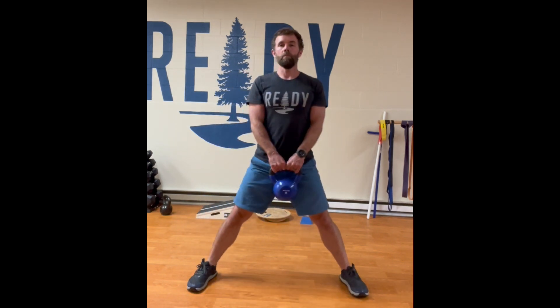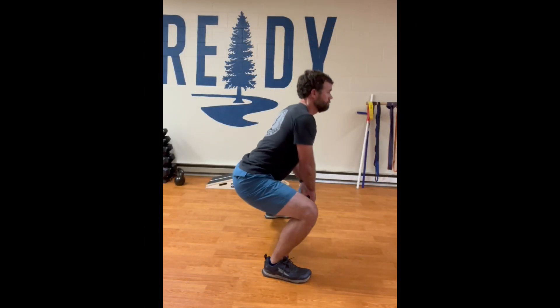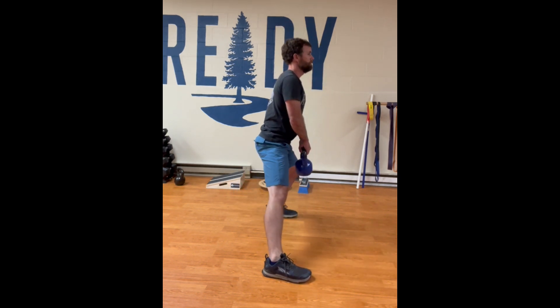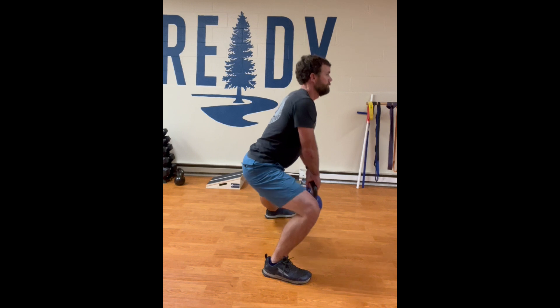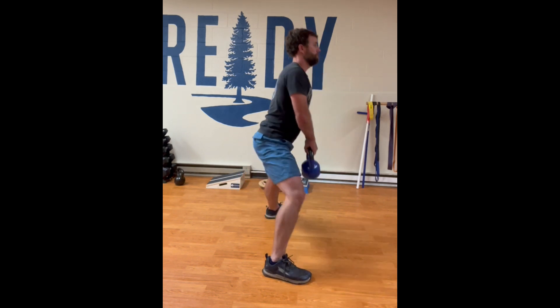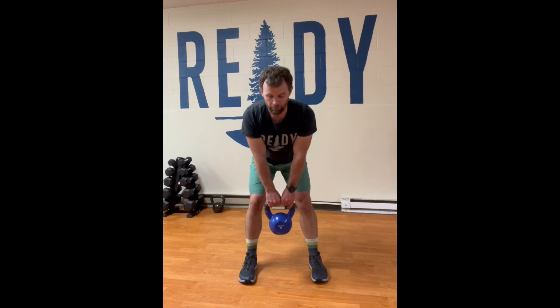Next, we want to be quick and strong with those side-to-side or lateral movements. We've got the side lunge or the Cossack squat — you can do that with body weight or with additional weight like a dumbbell or kettlebell — making sure that you're keeping your back nice and straight and strong, and really loading up those glutes and quads.